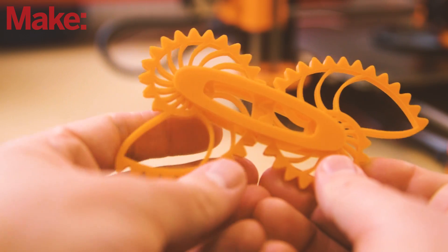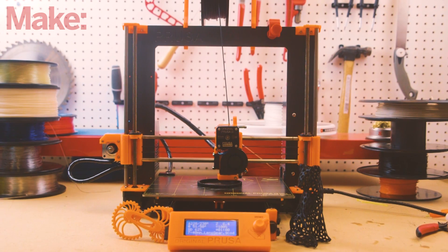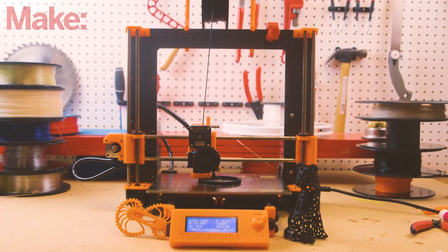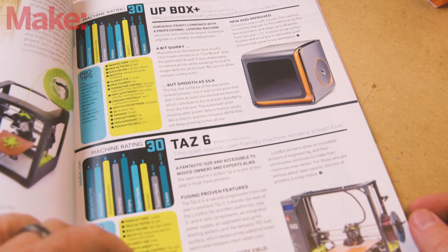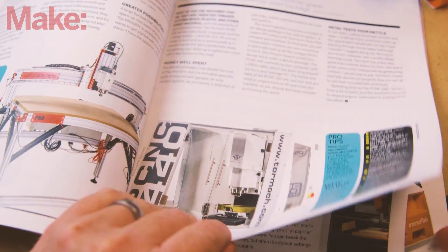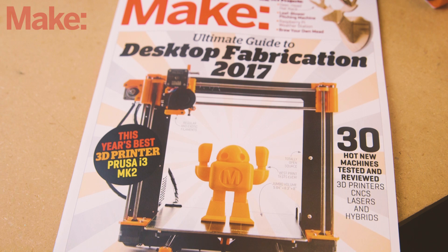If you're splitting hairs, you could argue that the horizontal surface finish and retraction performance of the Prusa aren't as top class as some of the other printers out there — we found the same in our comparison. But when you look at everything that the Prusa i3 Mark 2 brings to the table, and the cost of entry to get started, it's easy to see why this printer earned our top marks. You can see all of our reviews for 3D printers, laser cutters, CNC machines, and more in Make Volume 54, our ultimate guide to desktop fabrication for 2017 — it'll be on newsstands soon.